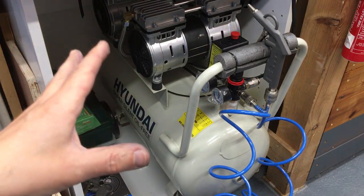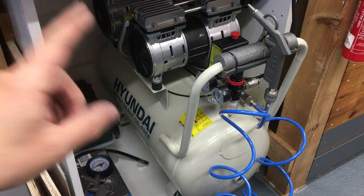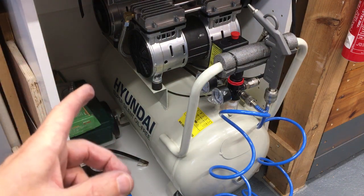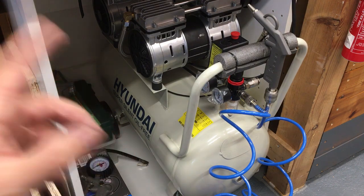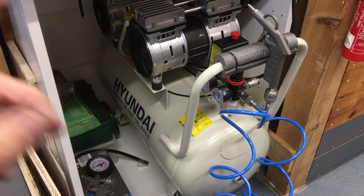For those of you who watched the initial unboxing and first impressions of this 50-litre silent air compressor, you'll know I was pretty pleased with it. You'll also know that it ended on a little bit of a cliffhanger.